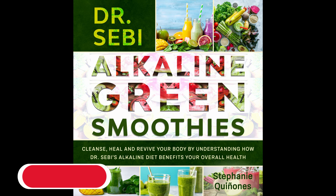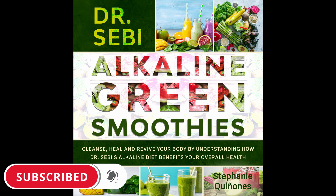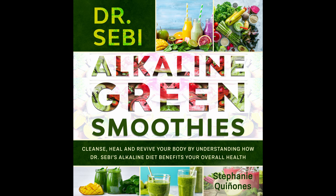Watermelon Smoothie. Who doesn't love the refreshing taste of watermelon? Now you can get that in your smoothie with this wonderful treat. Prep time: 5 minutes. Cook time: 1 minute. Serves: 1.